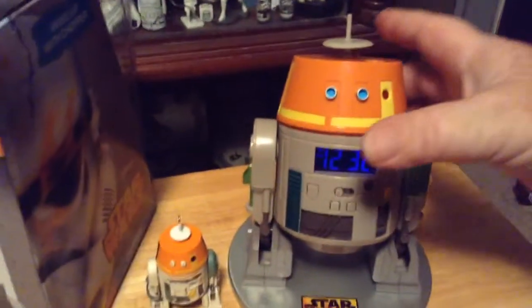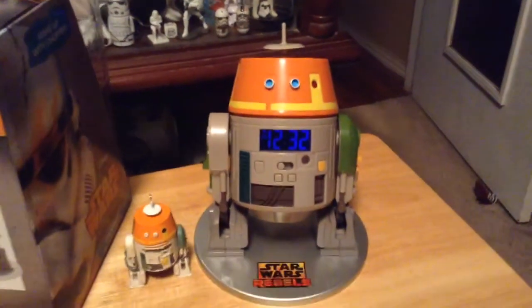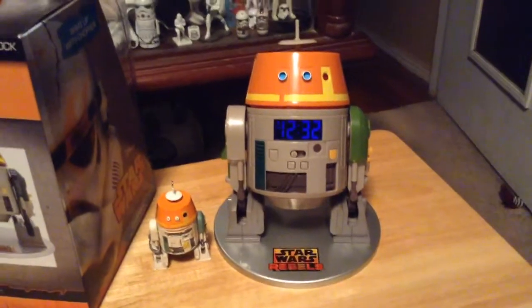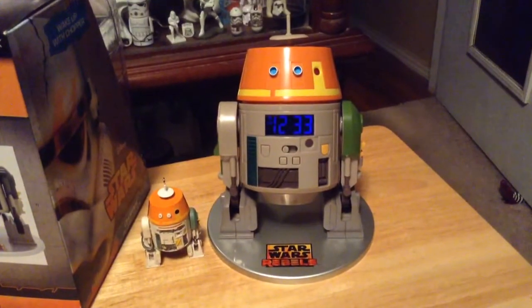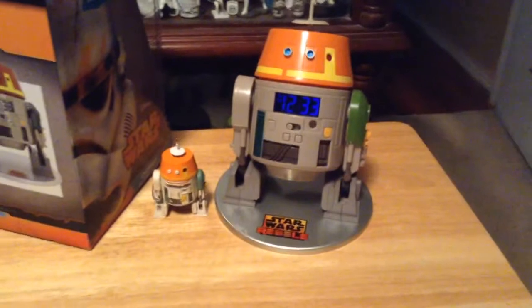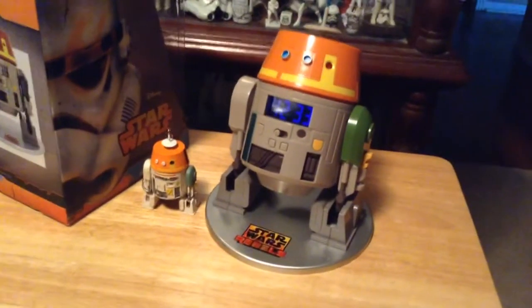He does move back and forth — he swivels. He's fixed to a base and does not come off that round base. To get the batteries in, you have to flip him up on his back and unscrew the bottom; it takes two AA batteries to run it. It's a really nice, nice size figure. They don't have a figure of him made in this size yet, so the clock is a nice substitute.